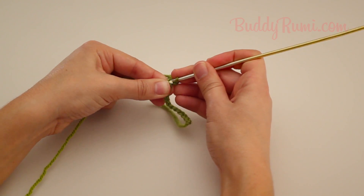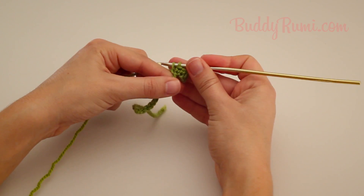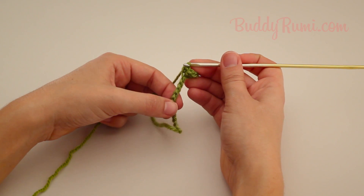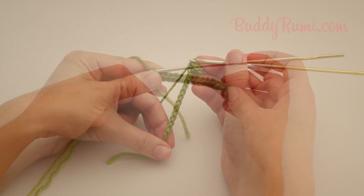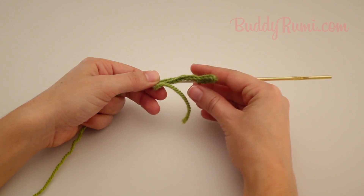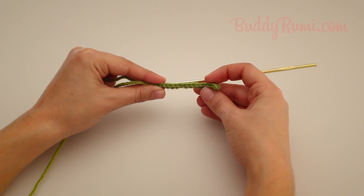Continue until the end of the chain. Working into the back bump of the chain is easier, the edges of the work have a neat finished look, and it's easier to join the pieces worked in this manner afterwards.